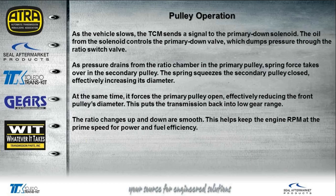These ratio changes are quite smooth in auto mode, as you could see in that short video. This keeps the engine RPM at a prime speed for both power and fuel economy.